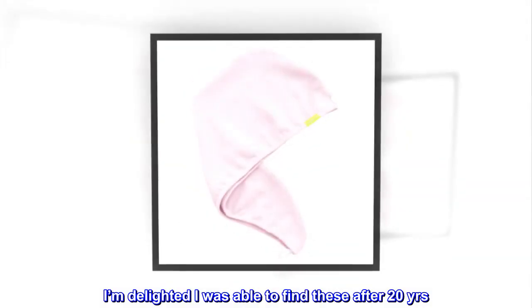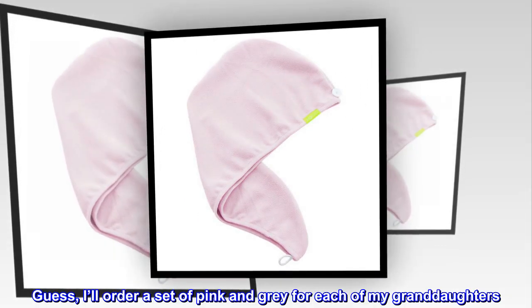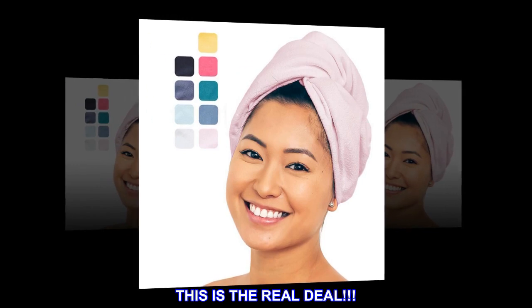I'm delighted I was able to find these after 20 years. I'll order a set of pink and gray for each of my granddaughters. Forget what the other products promise you — this is the real deal.